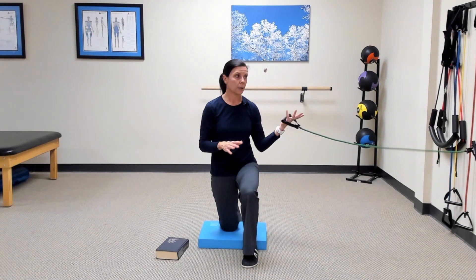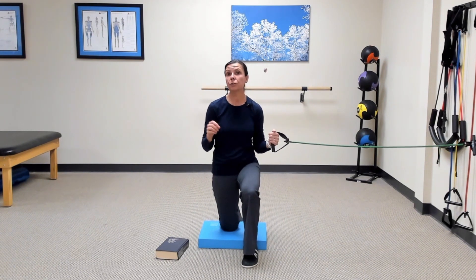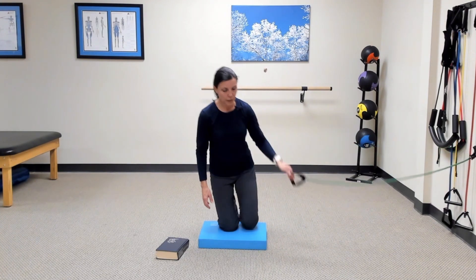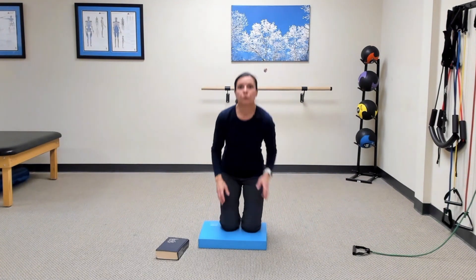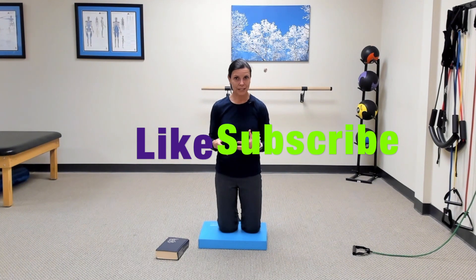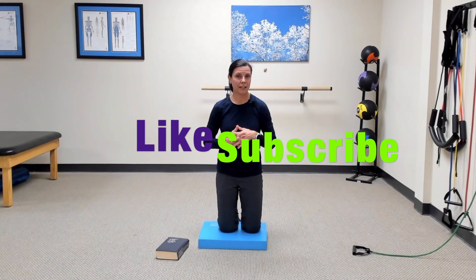For the sake of the video I'm just showing one side, but make sure you're rotating to both sides and switching your forward leg as well. If you really like this content, especially this series, please share it with friends and family who you think could benefit from this information.